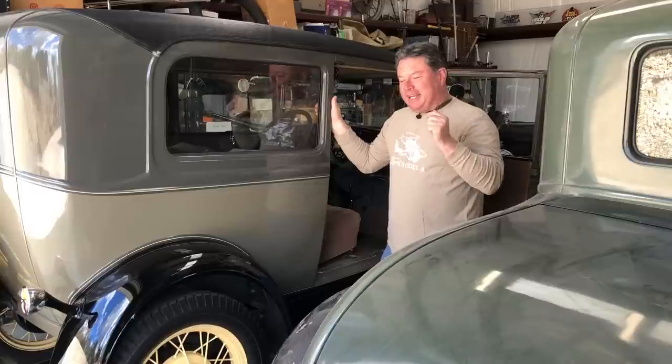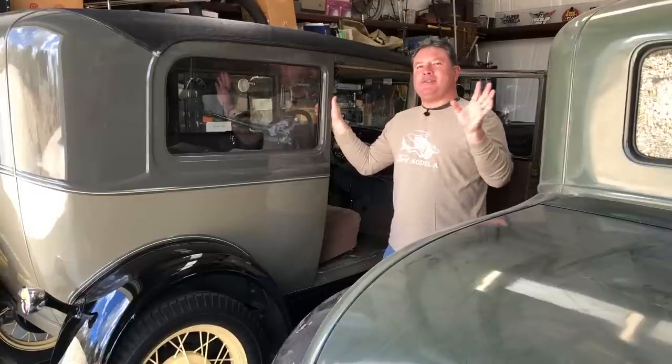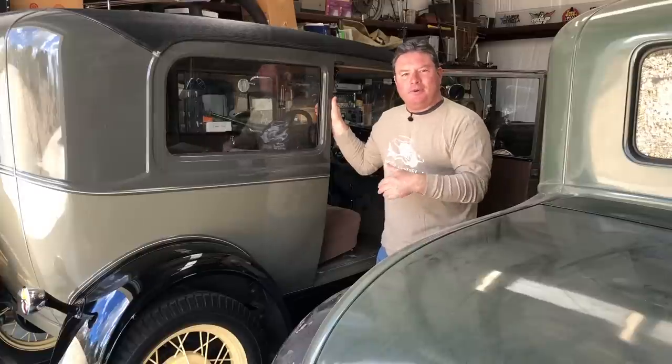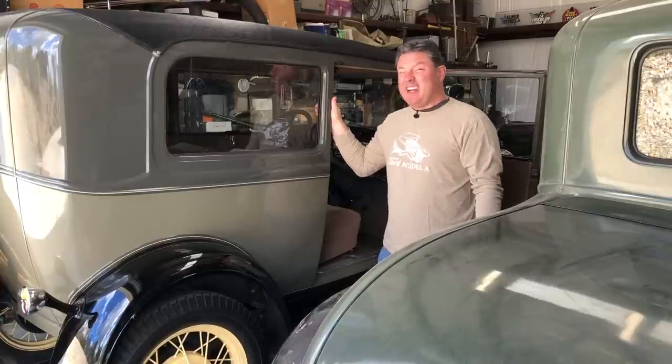I kind of failed a little bit, and I owe you an apology. I thought all this time that I had recorded a video showing how to adjust a Ford Model A clutch. Turns out, apparently I did not. So today I'm going to fix that.